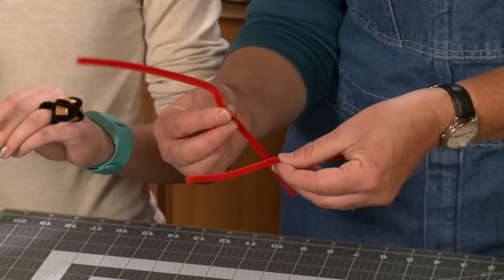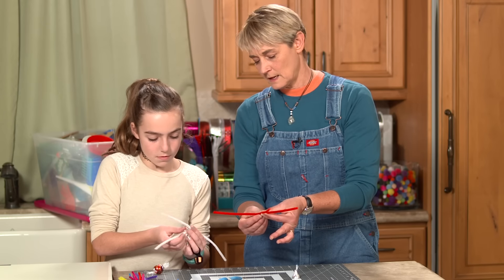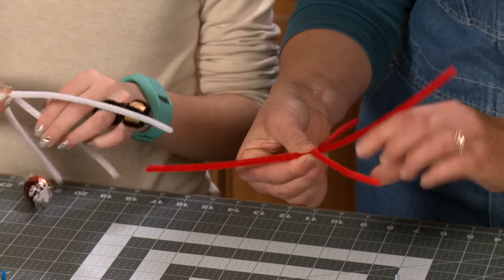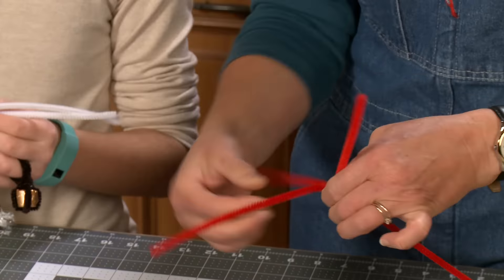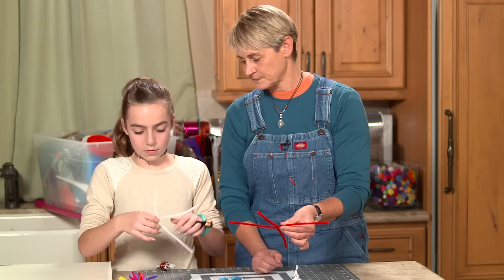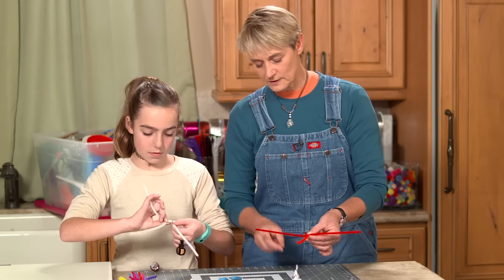Once you find the halfway point, take the two ends and cross them like the letter X. Now put your thumb and pinchy finger on one side, thumb and pinchy finger on the other side, and twist — about two or three times — to make sure it's nice and secure.